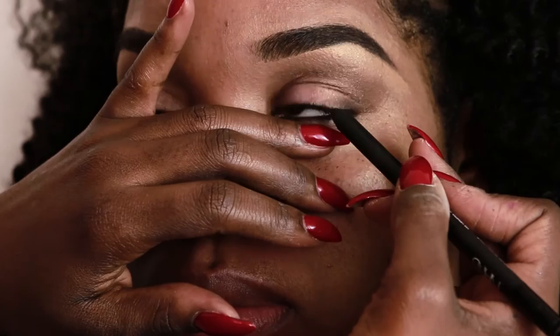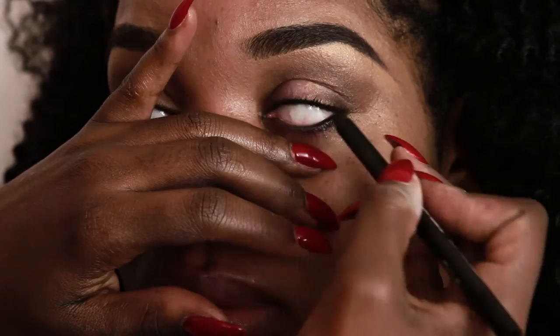Next up, I used my favorite NARS liner in Via Benito. It's the blackest eyeliner on the market and stays in place. I put it on the bottom line and in the waterline of her upper eye.